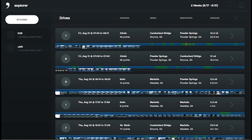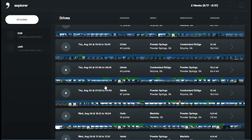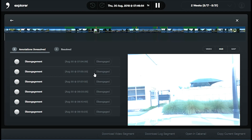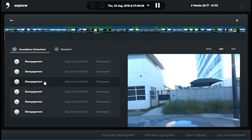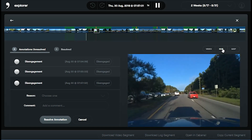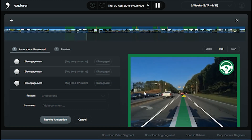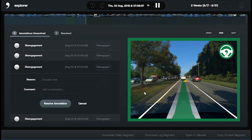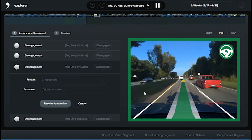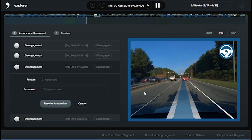In addition to the Eon's amazing autopilot features, it also doubles as a pretty impressive dash cam. Simply visit my.comma.ai after a drive, and you'll find all of your recent drives uploaded where you can review them and tag your disengagements. This helps the Comma AI algorithm prepare for similar situations in the future and overall makes the system better. Of course, this part is totally optional.